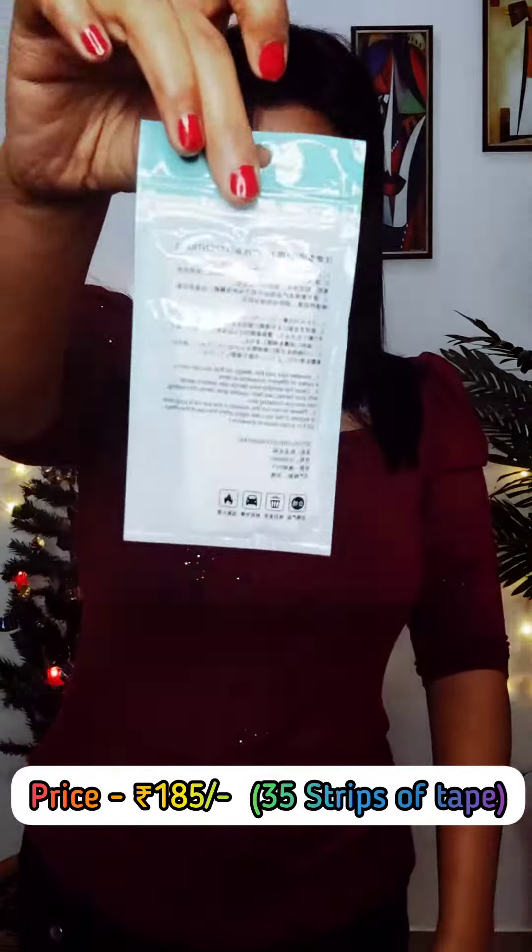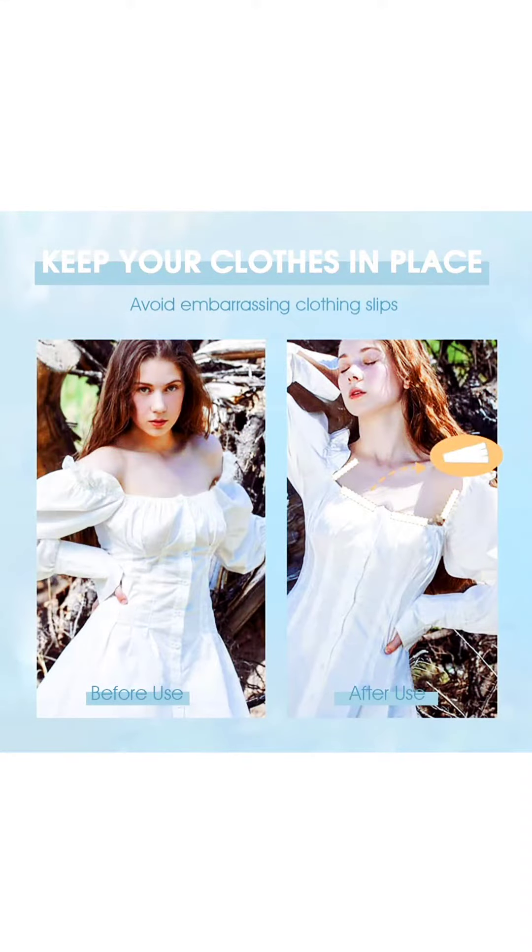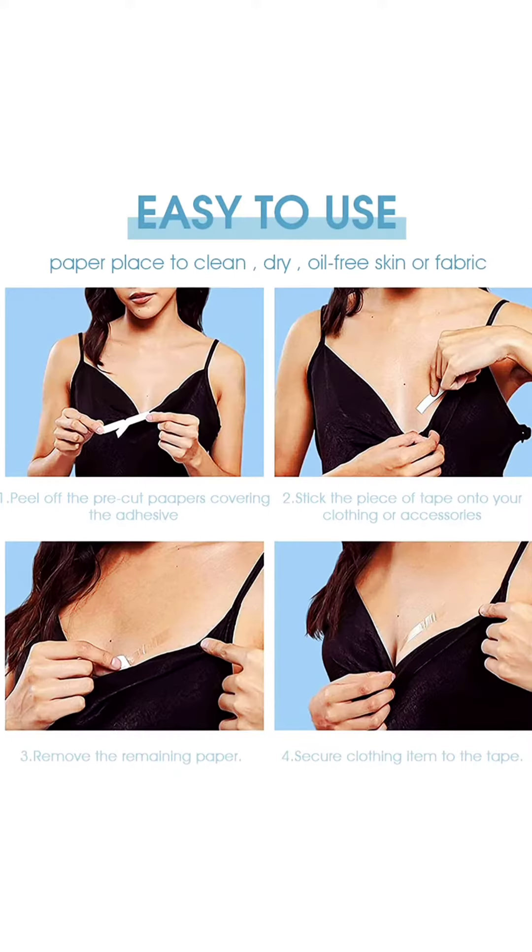This is a stripe — it is a tape. You can put it on your body and secure your dress. Look at this: this dress is very deep neck.